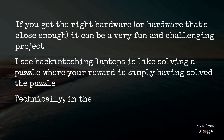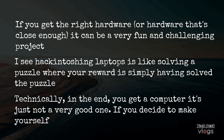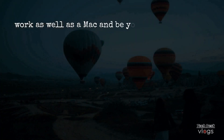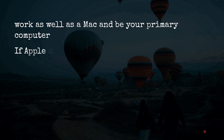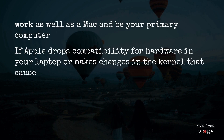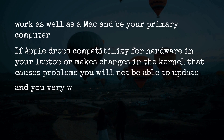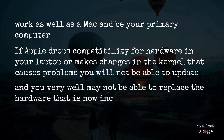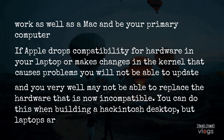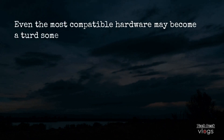Technically, in the end, you get a computer — it's just not a very good one. If you decide to make yourself a hackintosh laptop, do not expect it to work as well as a Mac or be your primary computer. If Apple drops compatibility for hardware in your laptop or makes changes in the kernel that causes problems, you will not be able to update. And you very well may not be able to replace the incompatible hardware. Even the most compatible hardware may become a turd someday.